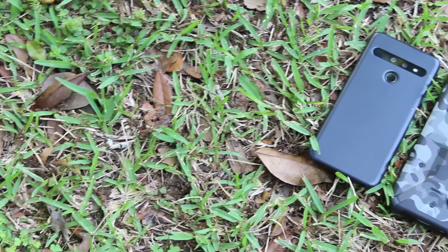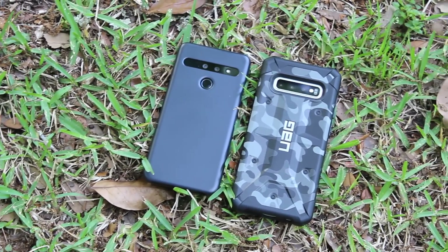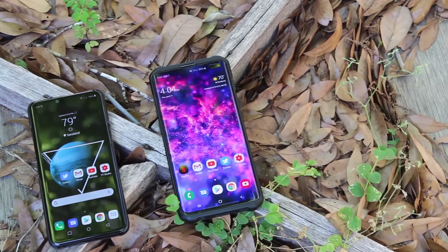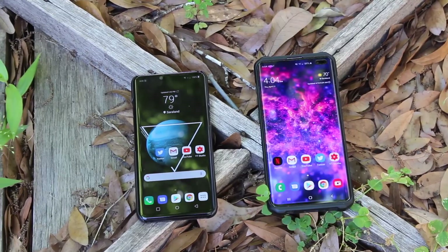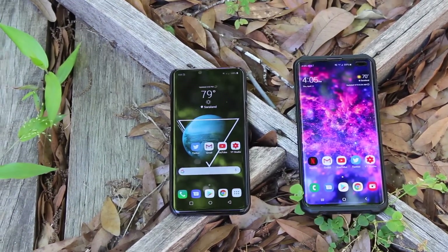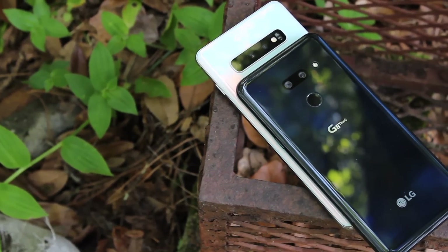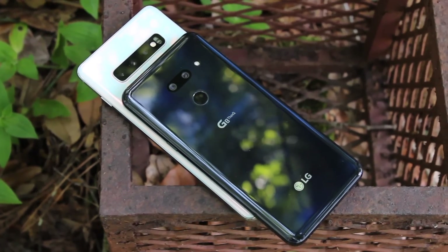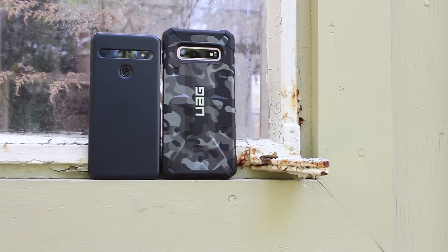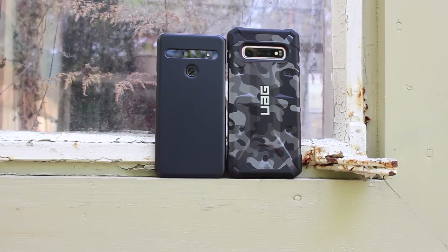The LG G8 is going to be much more secure when you choose face unlocking. The fifth thing that LG is doing better than the Galaxy S10 is quick charging. The LG G8 comes with Quick Charge 3.0, while the Galaxy S10 Plus only comes with Quick Charge 2.0 — a standard that has been featured in Samsung phones since the Galaxy S4. So it's really time for a charging upgrade in Samsung devices. If you need a faster charge, the LG G8 is probably the phone for you.